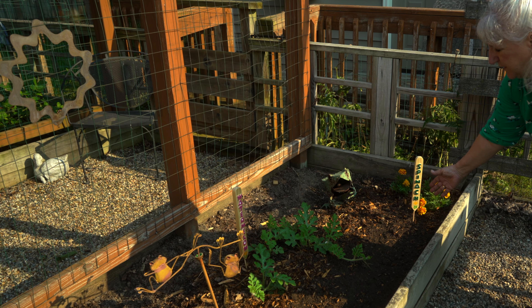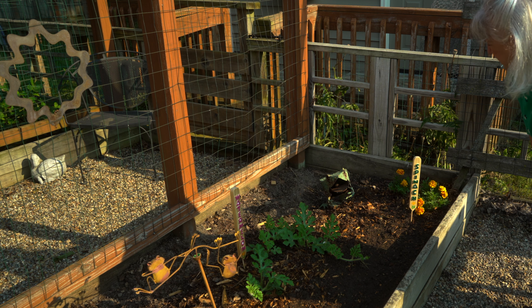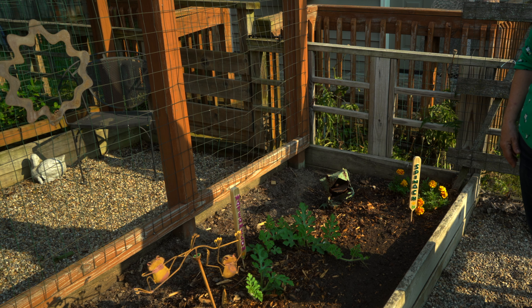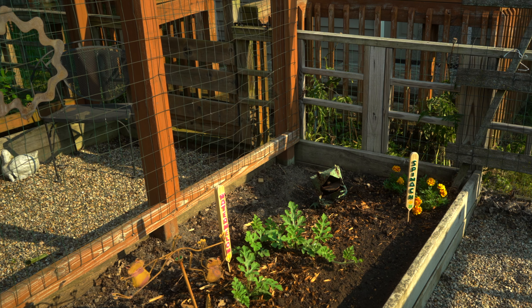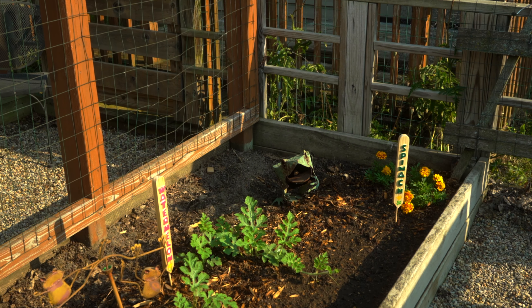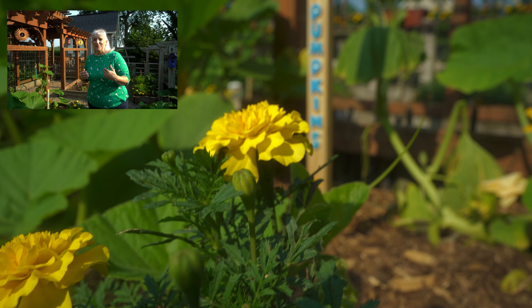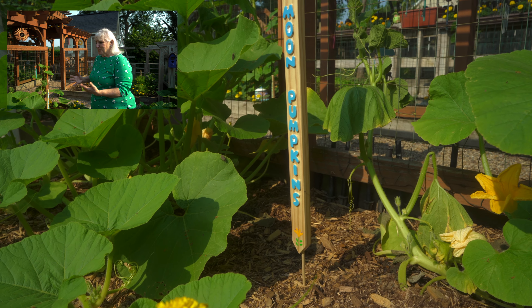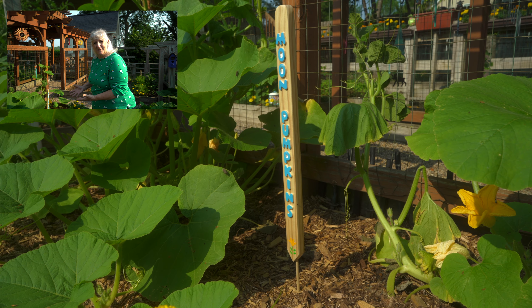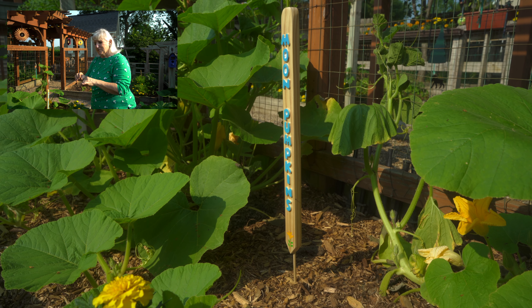Our next garden bed, aside from the marigolds which I always plant, is experimental. I have not tried peppers before and I haven't had much success. I've got four varieties here and we'll see what happens. I've also got carrots — I know I should have thinned them, but I'm going to see what happens and I'll let my grandson pull them out. And then we've got peas at the back. Peas, carrots, and peppers — that's our garden here.